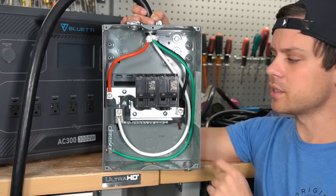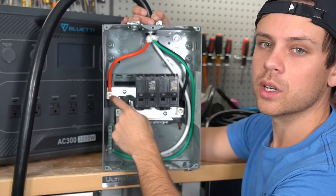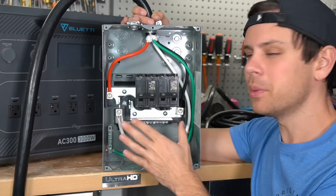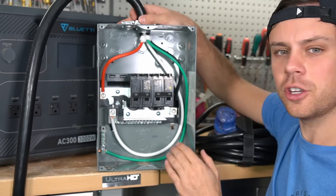One difference here is that this is a 240-volt load center, but we are going to feed it with 120 volts, so we're not going to use one of the bus bars. Technically you can short out the two bus bars and use the whole load center as a 120-volt panel, but that's not recommended. So we're just going to use a single bus bar, the neutral bar, and the ground. I'll show you how that's done — let's get started.